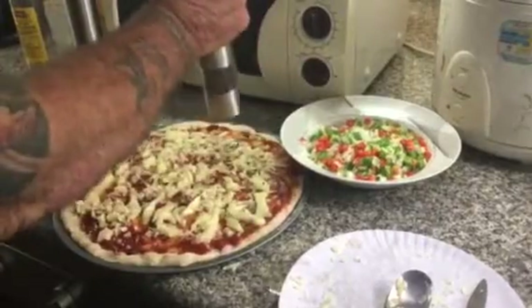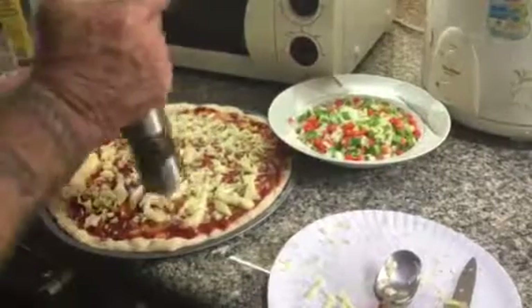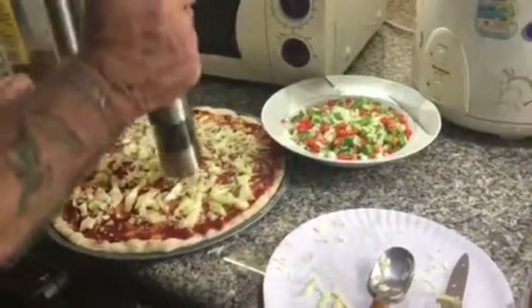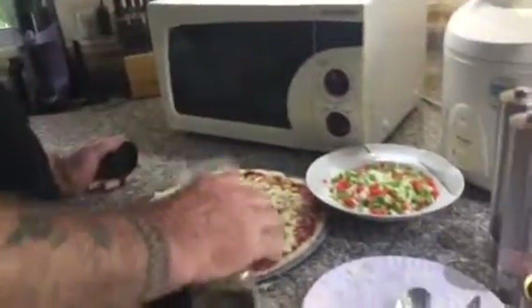We've got mozzarella cheese, fontina cheese, and a little bit of Parmesan I'm gonna sprinkle on top at the end. Let's put a little salt and pepper on there — not much — and a little oregano.